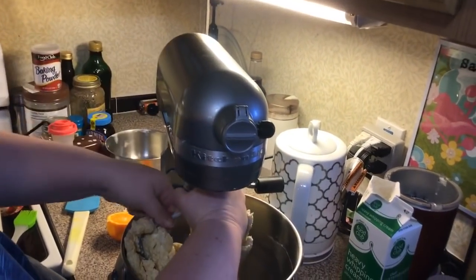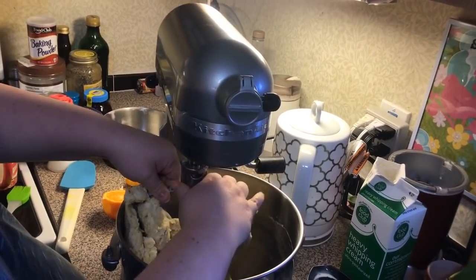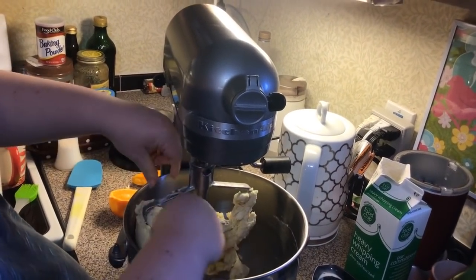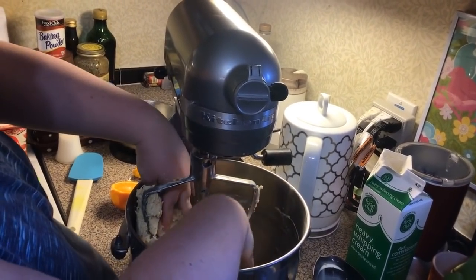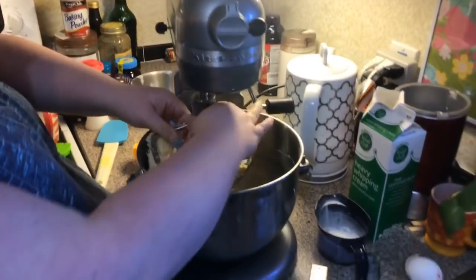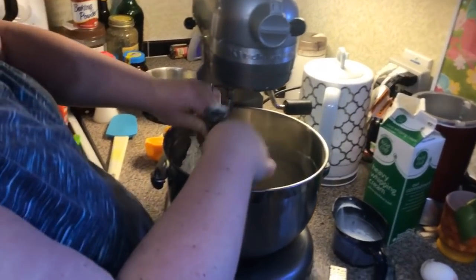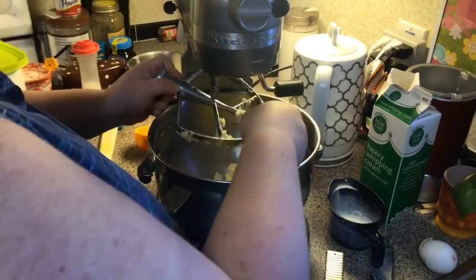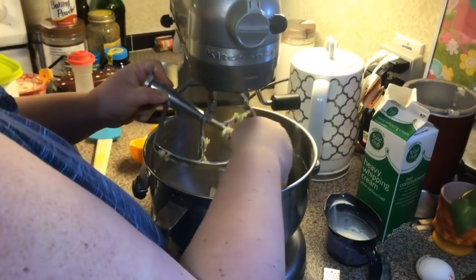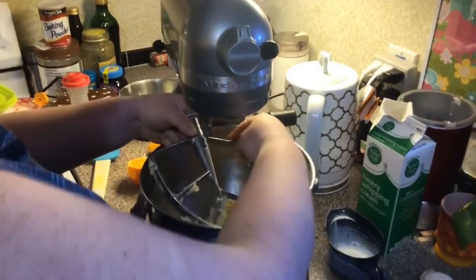Now what we're going to do is take off the dough and take off our little beater attachment, so we don't need it anymore. I'm going to fold in the blueberries by hand because I don't want to mash them.